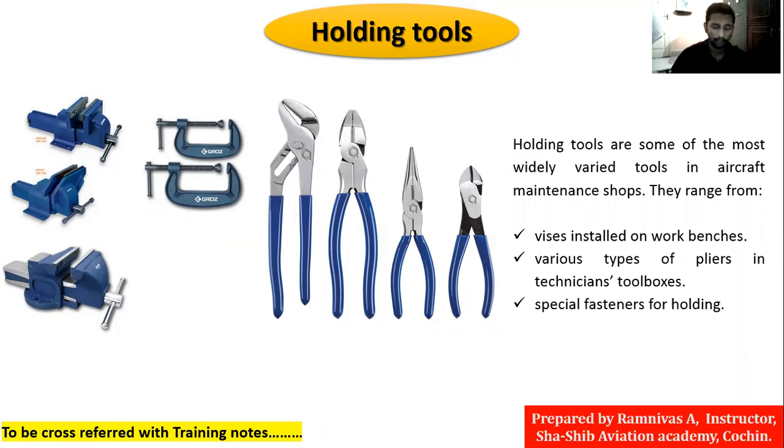We will now move on to holding tools. As you can see in the figure, I think you've figured out what a holding tool is. Suppose you have a workpiece you want to cut or drill, and you also have a tool in your hand. Can we hold both the workpiece and the tool in hand and do the operation? No, we cannot. One reason is power — we may not get enough. When you keep something on the ground and then do the work, the power will increase.